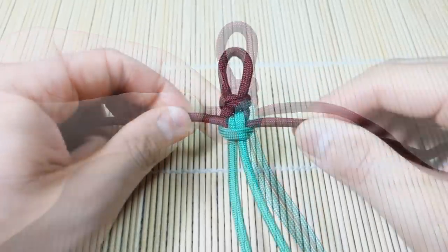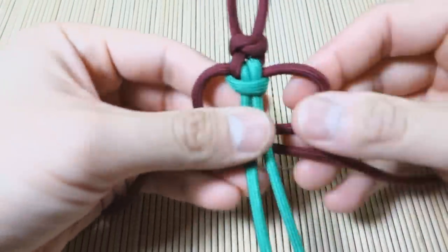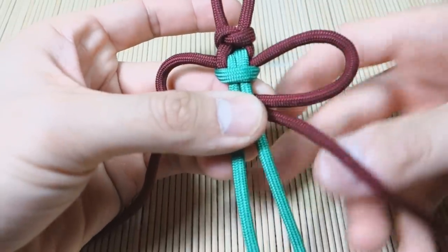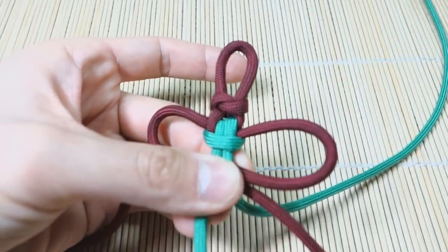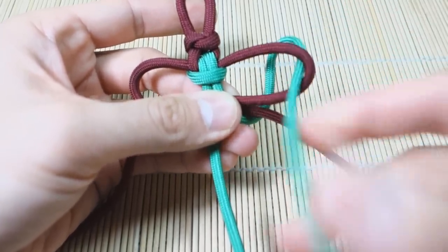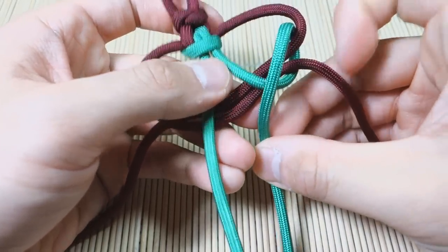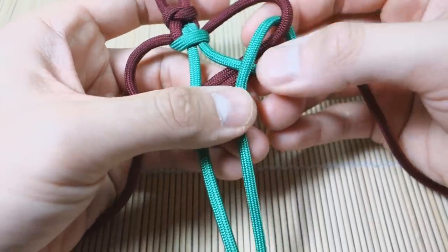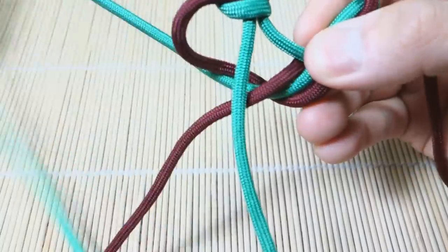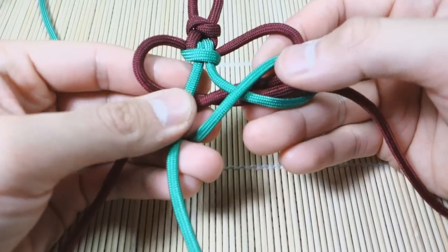Now we can start the main weave. Take the burgundy strands and cross them behind the green strands like this — we've got two loops on either side. We're going to start with the right: take the green strand on the right, go behind and through the loop like that. Then cross it over the green so you've got a little X here. And then bring it back around through.